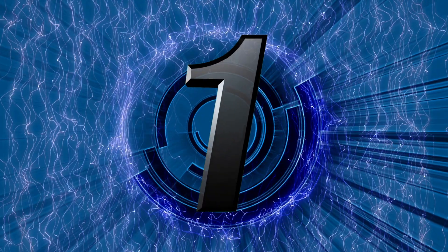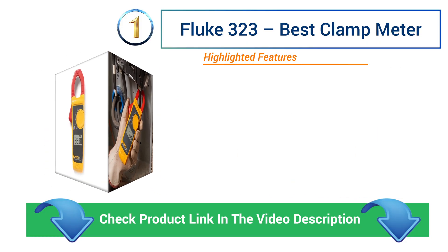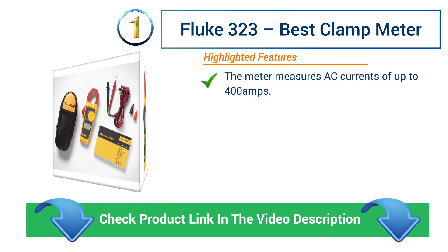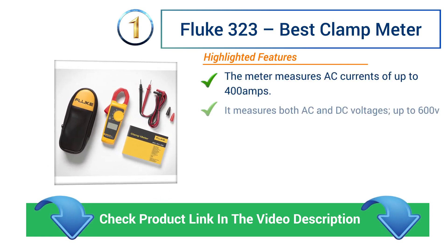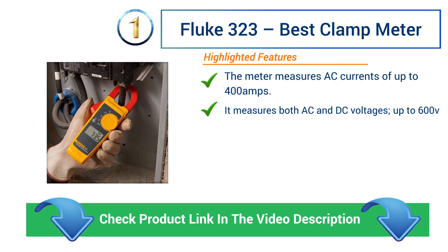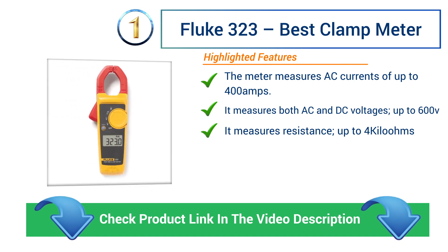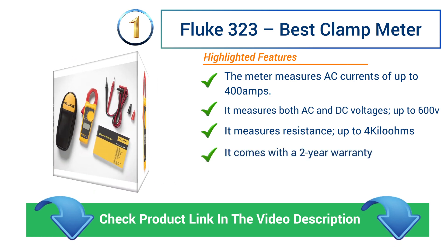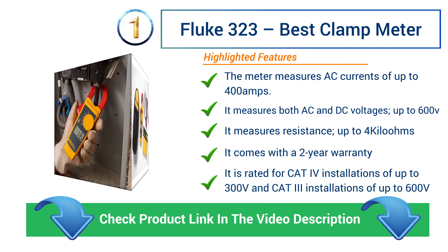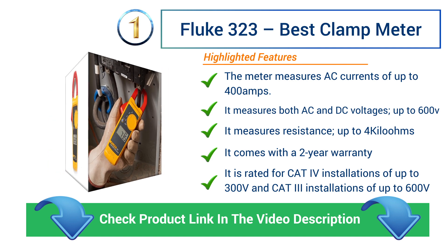Number 1: Fluke 323 – Best Clamp Meter. The meter measures AC currents of up to 400 amps. It measures both AC and DC voltages up to 600 V. It measures resistance up to 4 Kilohms. It comes with a 2-year warranty. It is rated for Cat 4 installations of up to 300 V and Cat 3 installations of up to 600 V.